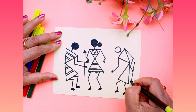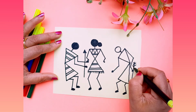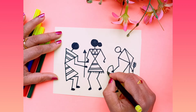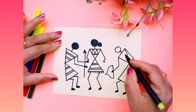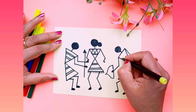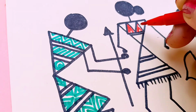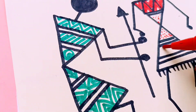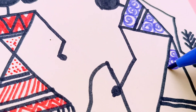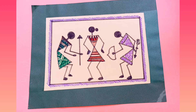Here you have to draw one more. After completing, your picture will look like this.